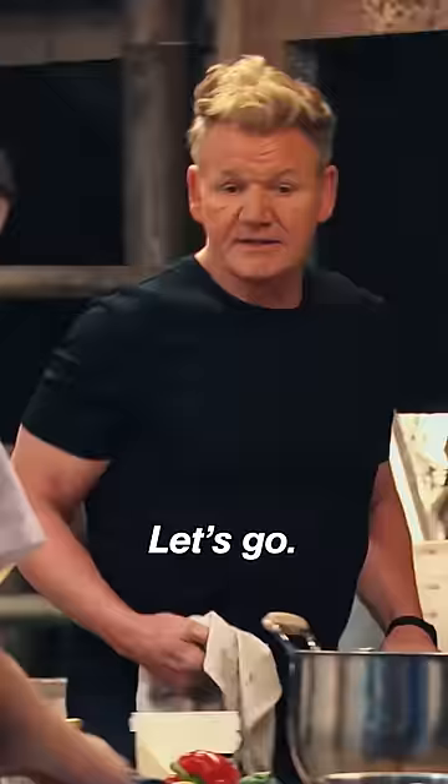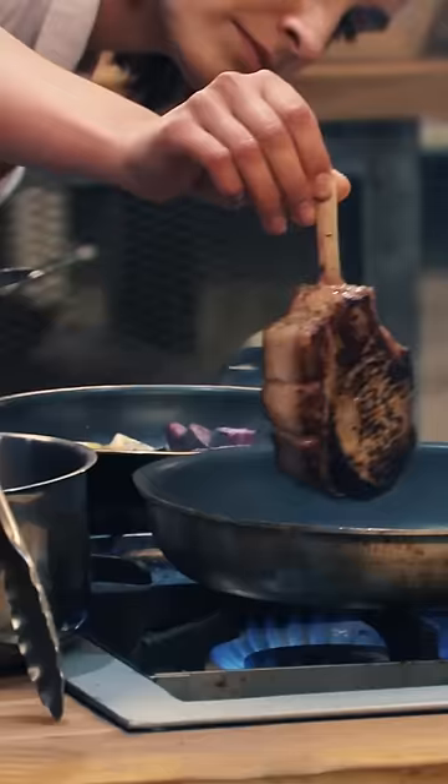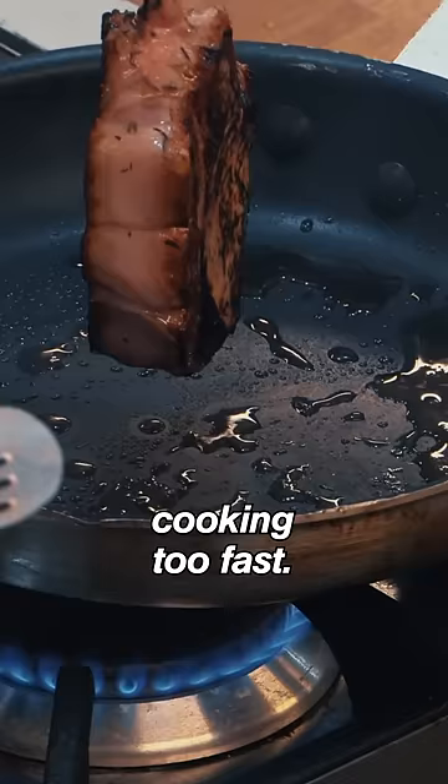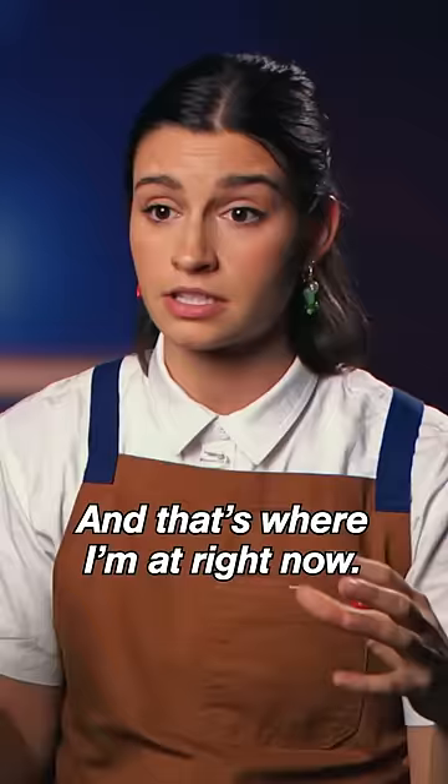Watch that chop. Yes, Chef. Let's go. My pork chop is just cooking too fast. It's raw in the middle and burnt on the edges, and that's where I'm at right now.